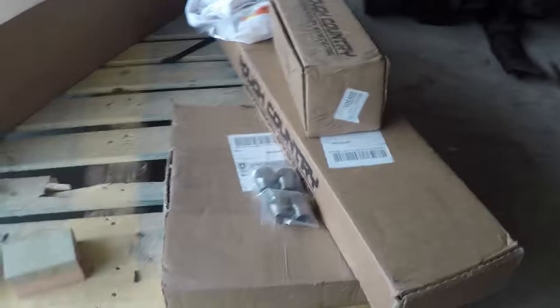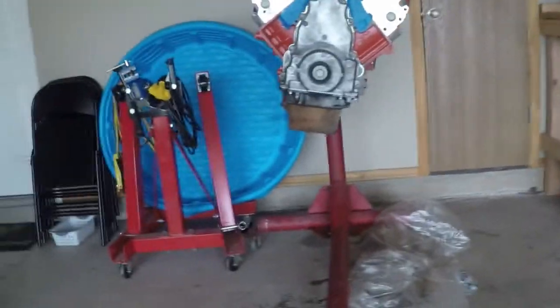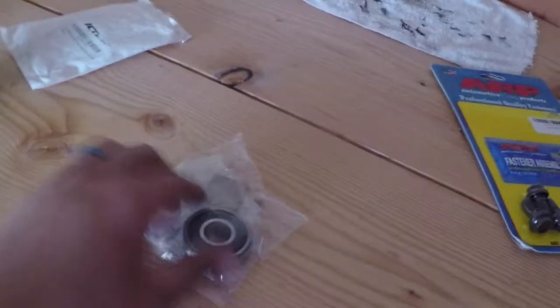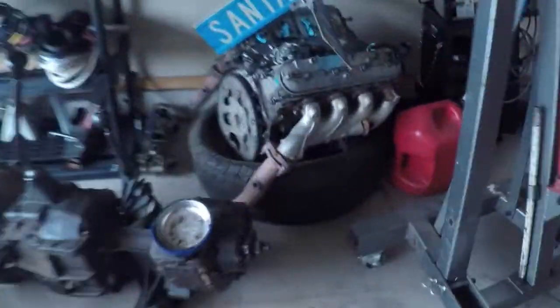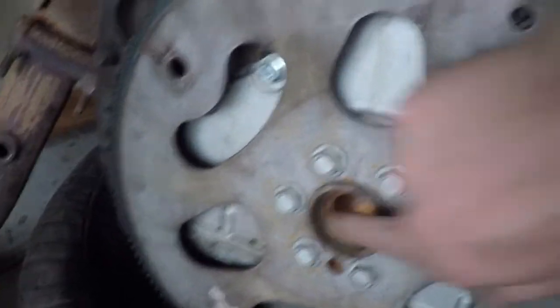For the flywheel — I'll go over this in more depth another time — I'm using a Saks 1050 wheel to make up for the space that these LS motors lack because the original small blocks had a slightly longer crank by 0.4 inches. So this flywheel is actually going to take up that space so I can run this using an LS7 pilot bearing, which is massive. Instead of sitting inside where a normal pilot bearing would, it'll actually sit in this outer race.